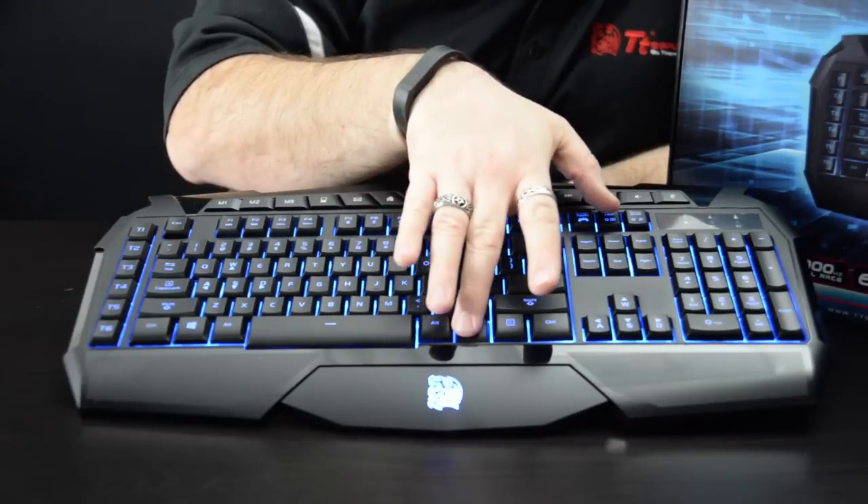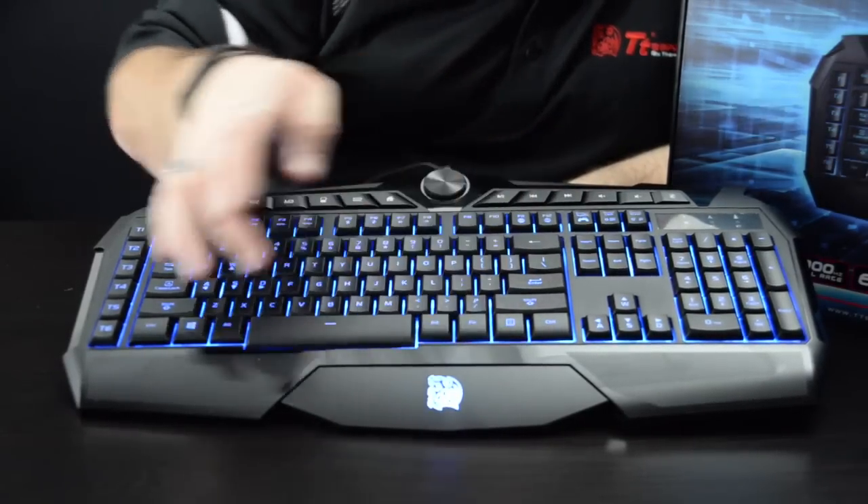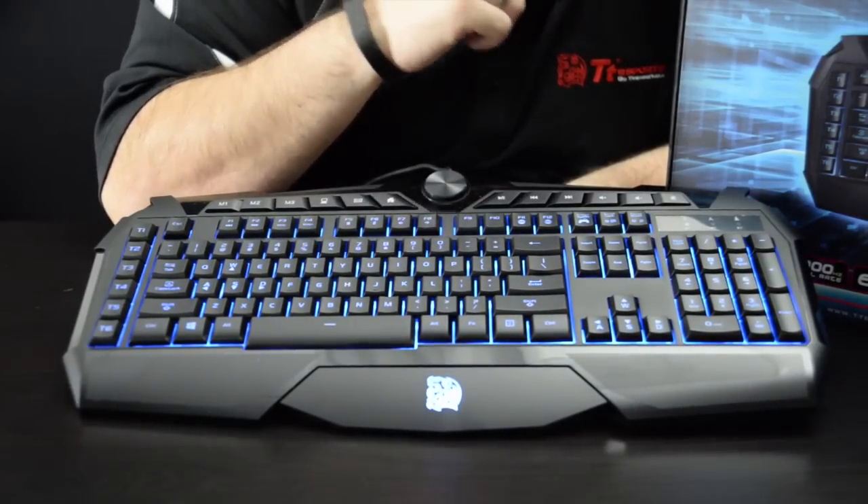Or if you want to turn your lighting off, it's your scroll lock — just on or off. Or gaming mode here: you press that and it disables your Windows key, keeping it from accidentally kicking you out of the game or anything like that.